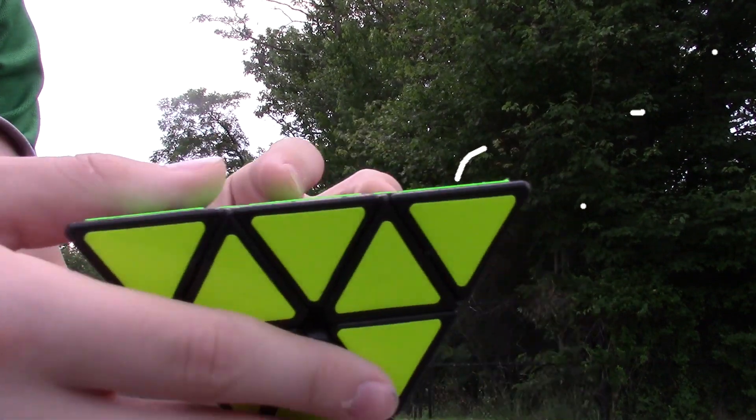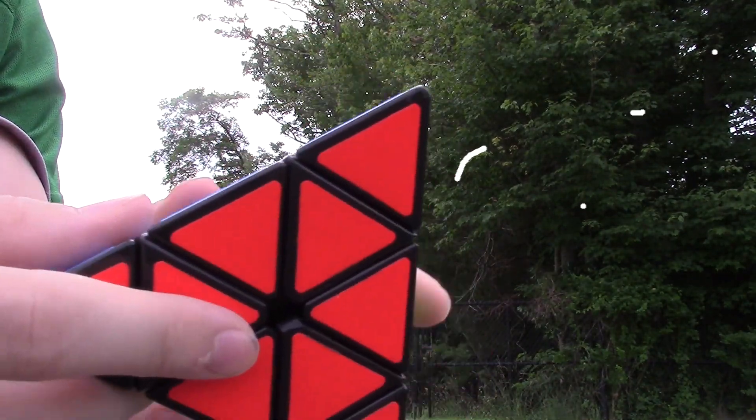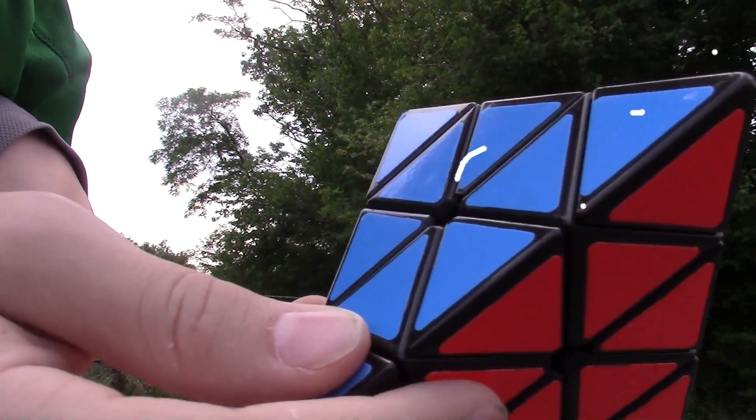There's a lot of dirt on here now, and there are a lot more scrapes and scuffs. But nothing really serious yet — it's still usable, it's still turnable. So let's see what we're going to do with the very last drop test.